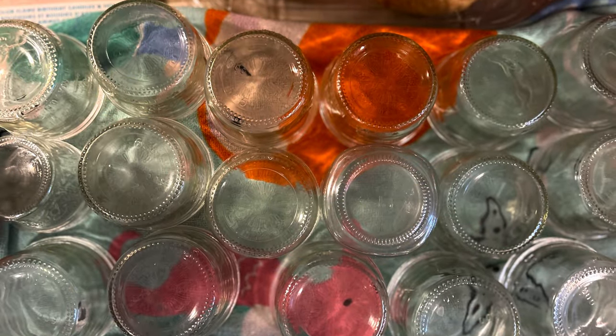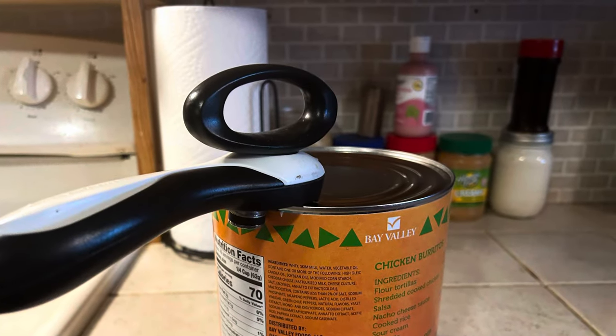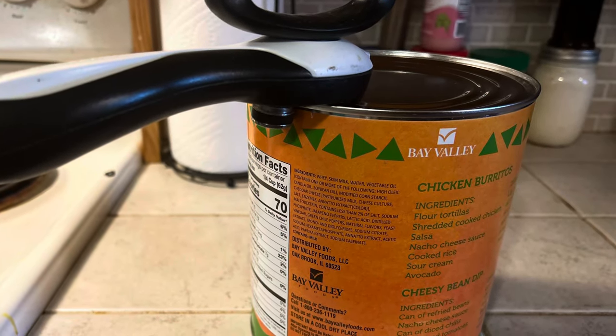I washed and sanitized 18 jars just in case. Go ahead and open your can — make sure your can opener is very clean and nothing falls down into your cheese. That step is actually really important.